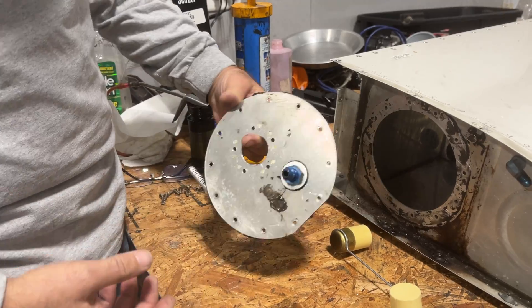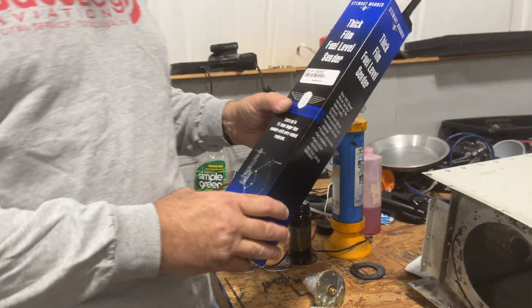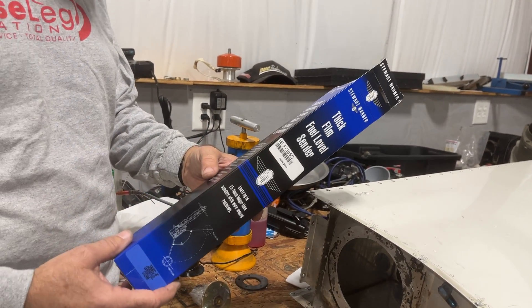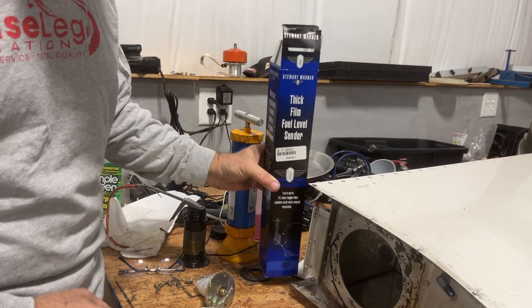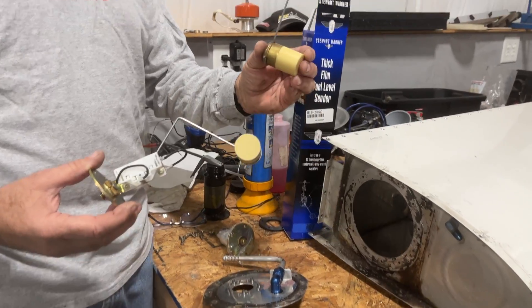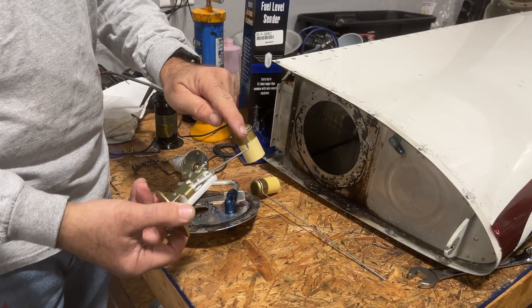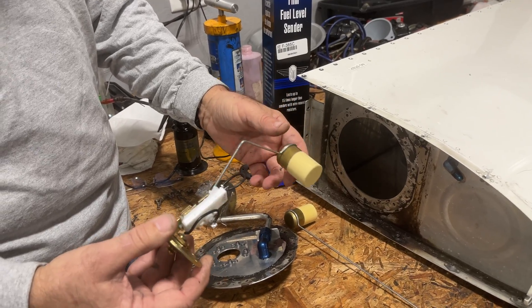What we're going to do is replace them with these — these are old Stuart Warner 385 B and C senders for the left and right tanks. Vans has these; you can also pick them up at automotive stores usually. You've got to bend the arm — they come with a long arm like this to fit various tanks. We bend the arm three and a quarter inches on each leg for the majority of the RVs, in this case the RV8 — and that works.